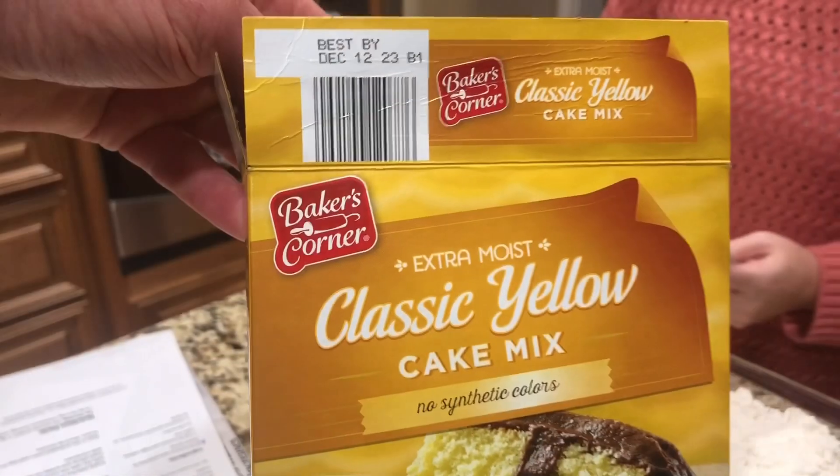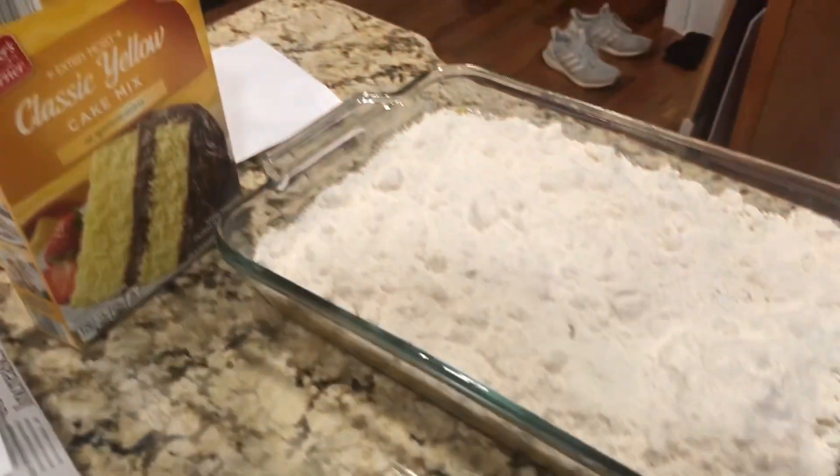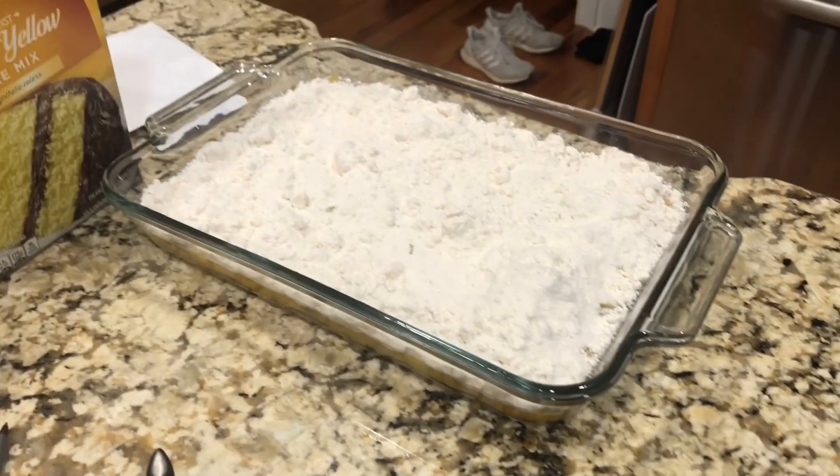Nadia, take a look. Spread on top of the peaches.